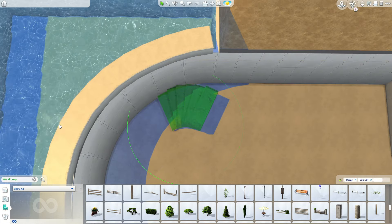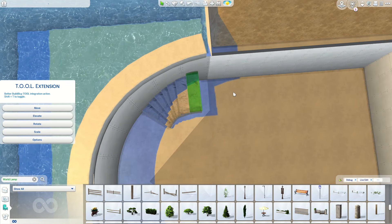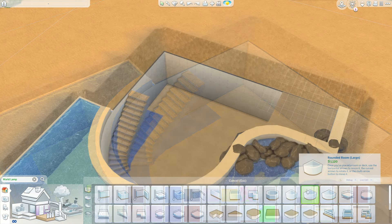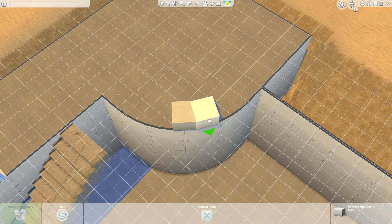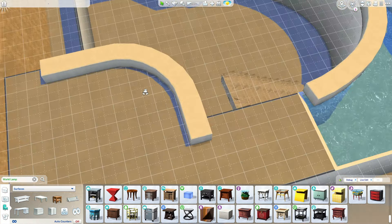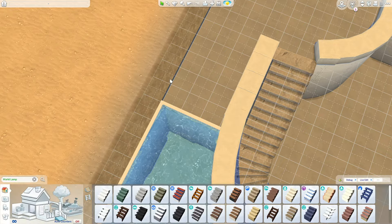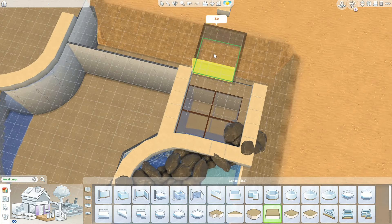I've used some decorative stairs — a base game debug object — just for decorative purposes, and I'm going to hide real functional stairs inside them. Since this is a round shape build, I wanted to add as many round elements as possible. I used the Tool mod by Twisted Mexi to rotate the object, but as always this build is CC free and unmodded in the gallery, so you can also grab it on console.